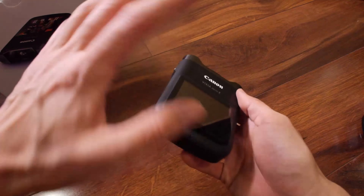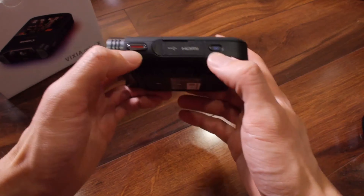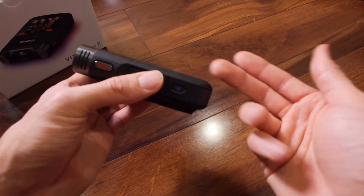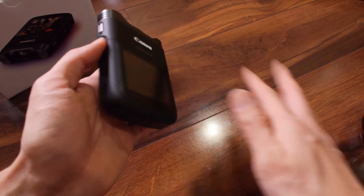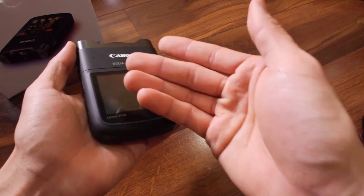Let's take a quick tour of the camera. On this side, you really only have two buttons: the record button and a playback button. The playback button switches you into playback mode, where you can look at all the pictures or video you've taken and play it back with the touchscreen interface at the top. If you hold it down, it turns on the camera in playback mode.